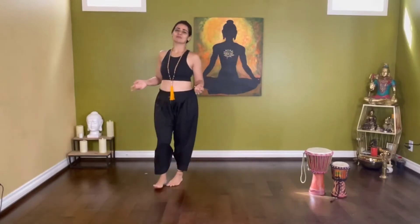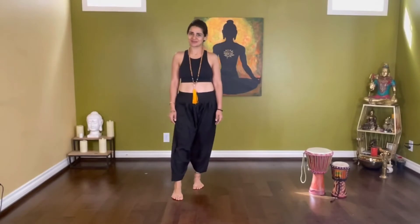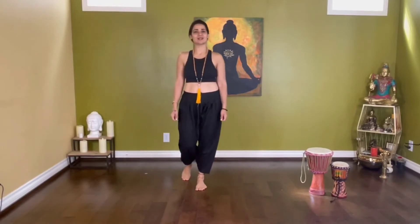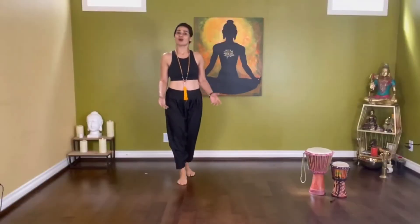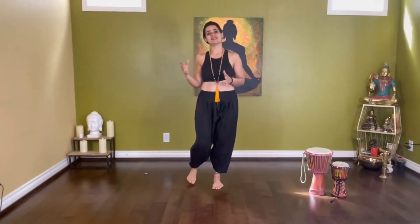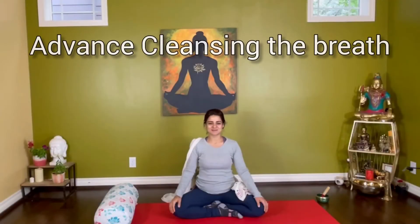Pranasyadam Vashe Sarvam Trithiyaktite Pradeshtitam. Close the eyes. Just leave everything aside. Focus on your breath. How is your breath doing today? Feel that pranic energy within yourself.